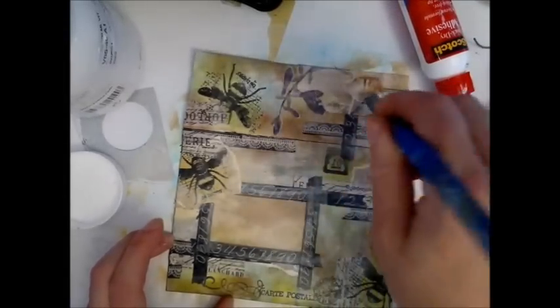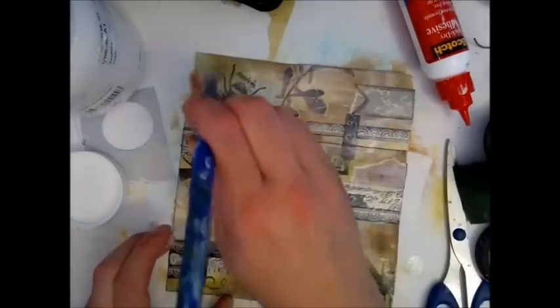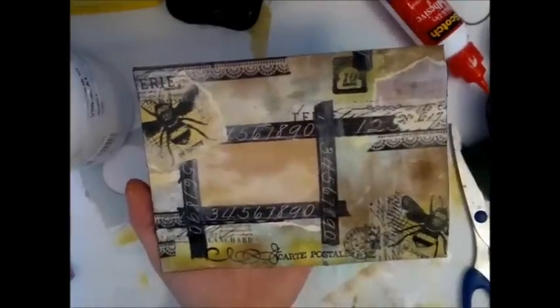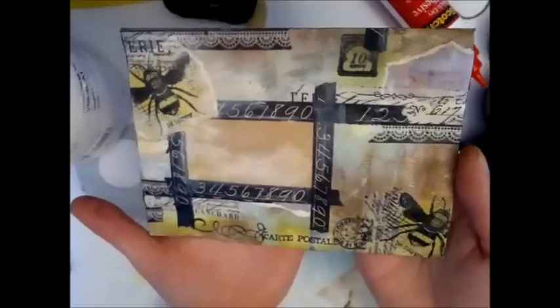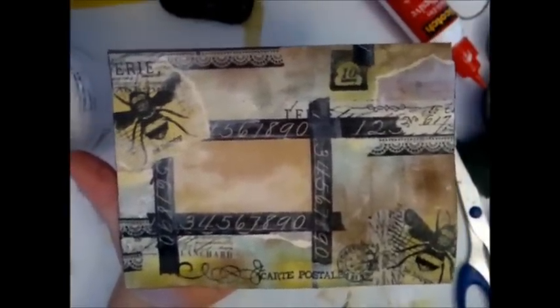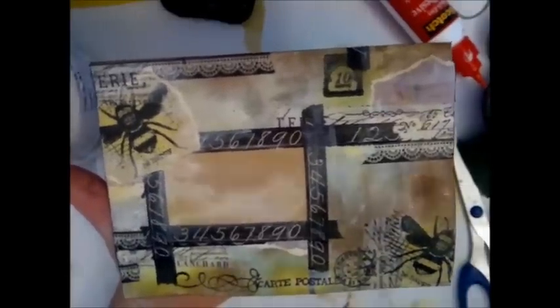If something is not glued down well, you can glue it with the Mod Podge here, because it acts as a glue as well as a sealer. So this is my finished art envelope — now I'll just write a note and send it to somebody, and hopefully it will make them happy. Thanks a lot for following my tutorial. I really hope you'll give it a go, make an envelope or two, and send them to somebody you love and make their day. Take care everyone, see you soon, bye bye.